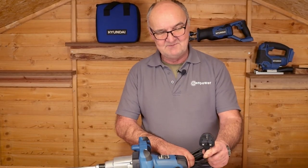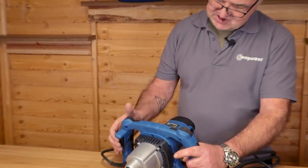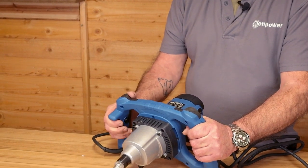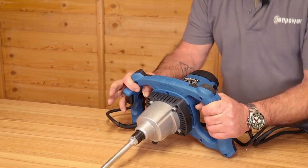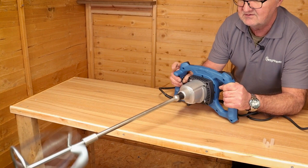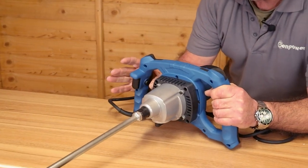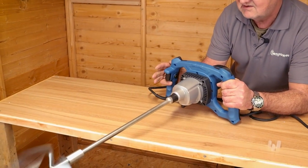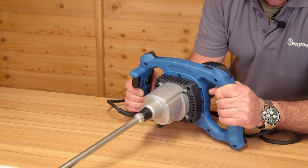Before use we need to plug it into a standard 13 amp outlet. This machine has a trigger lock — if I pull the trigger I can't pull it; I need to push this button and then pull the trigger. So I'll push the button and pull the trigger. I'll show you that again: push the button, pull the trigger. And it's ready for use.